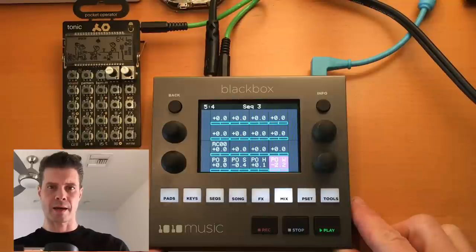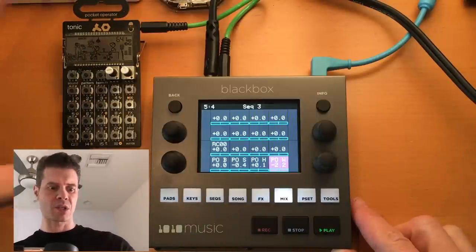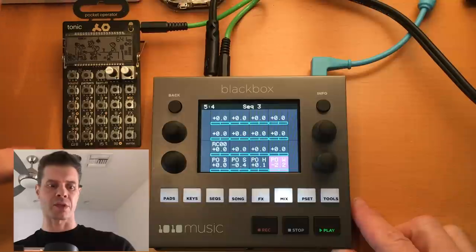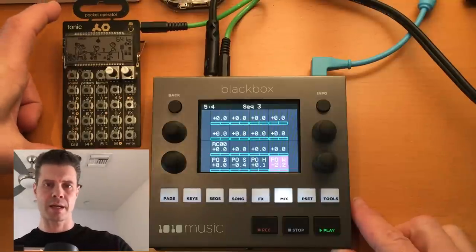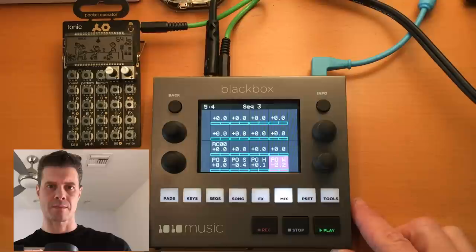Hey, John Park here, and I'm going to take a look at how to use the Pocket Operator with the Black Box. I'm just gonna sample some sounds off of this Pocket Operator Tonic onto some cells on the Black Box. Here we go.